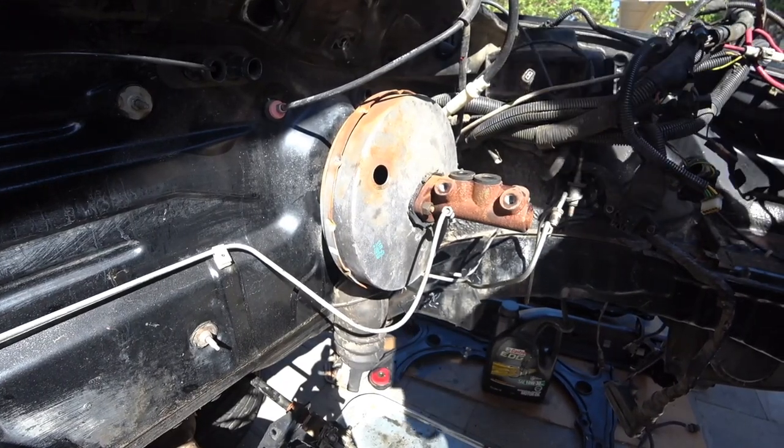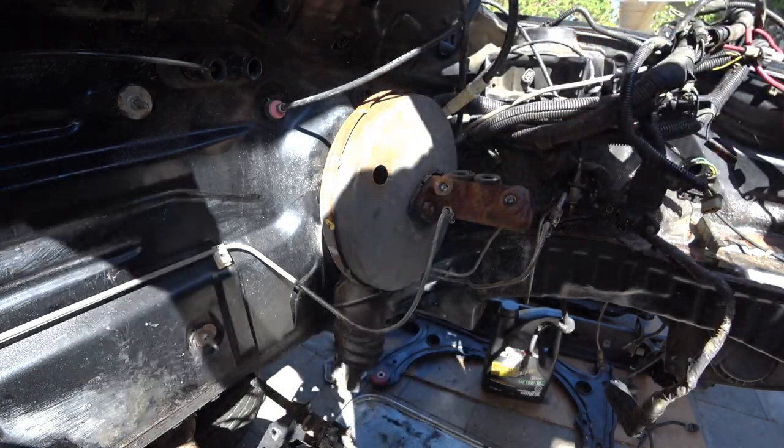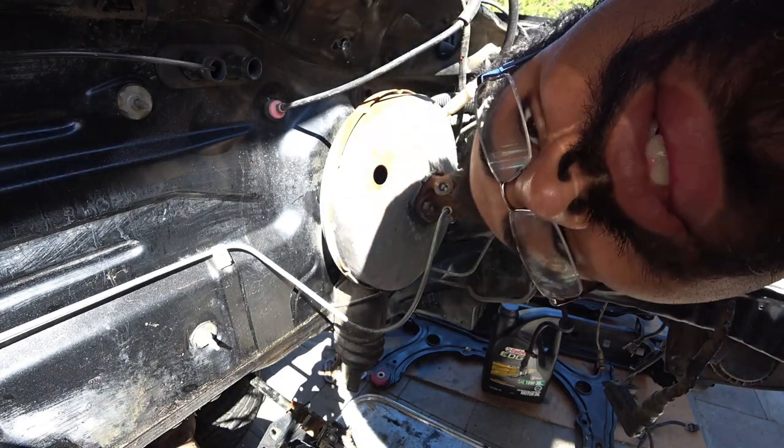Hey everybody, on today's episode of Pinchy House Garage, we're going to be removing the brake booster and the master cylinder. So let's get to work!